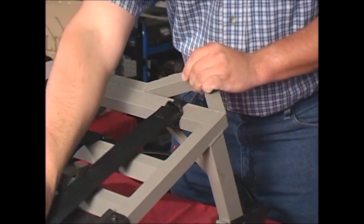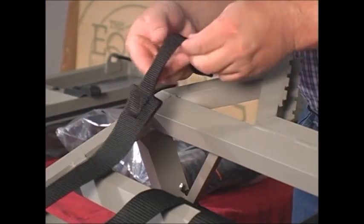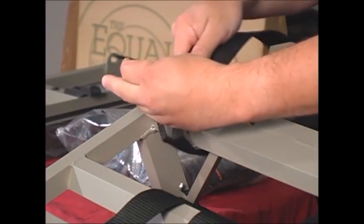Then pulling the strap back through like this. Now, go to the other side and install the second side strap to the stand the very same way.